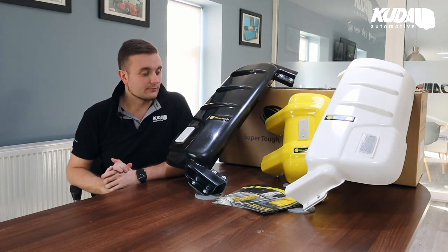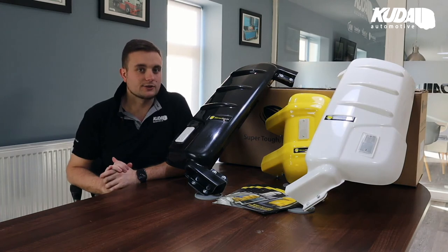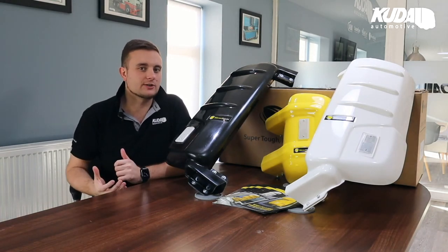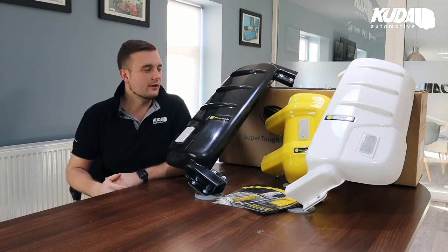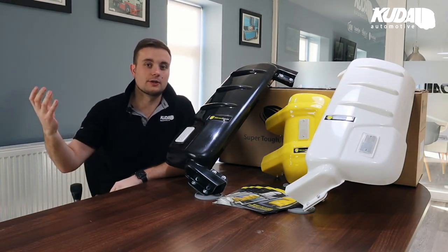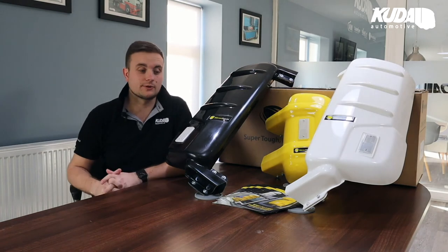What we'll do is take you outside in a second and just show you the fit on a vehicle, so you can get more of an understanding of how they actually look on the vehicle. We'll also show you from inside the cab that there are no additional blind spots created by the guards, which is obviously everyone's main concern with these types of products.